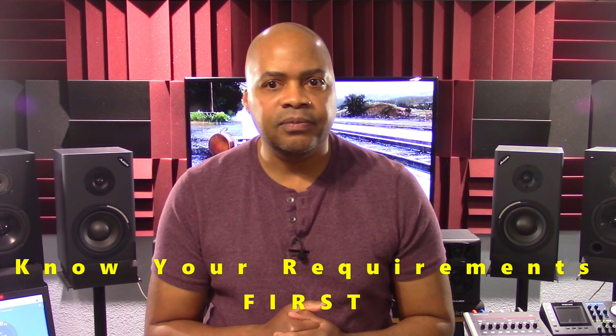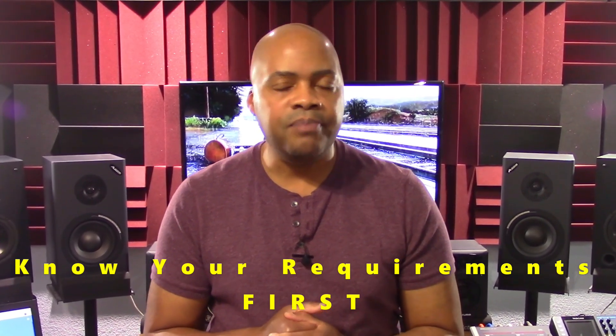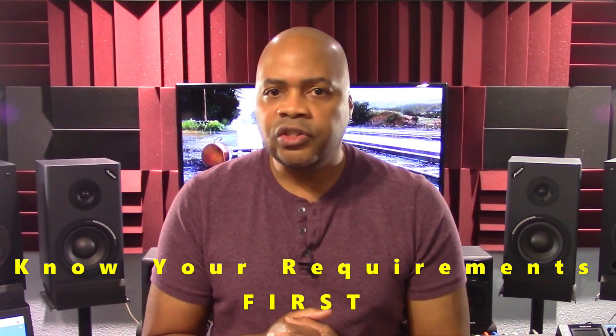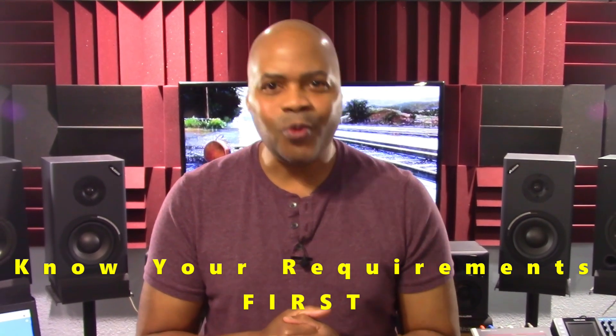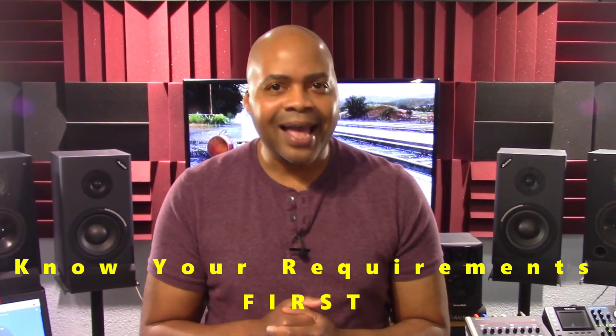I strongly recommend that you know your requirements. This will significantly help you learn which gear might be best for your specific needs. Otherwise, you could easily waste time and money buying a unit that you want and think is great, as opposed to buying the unit that you actually need.